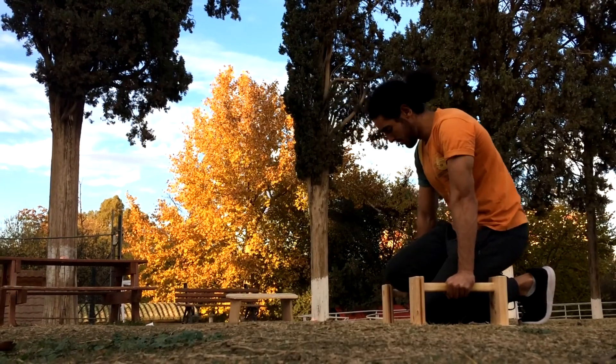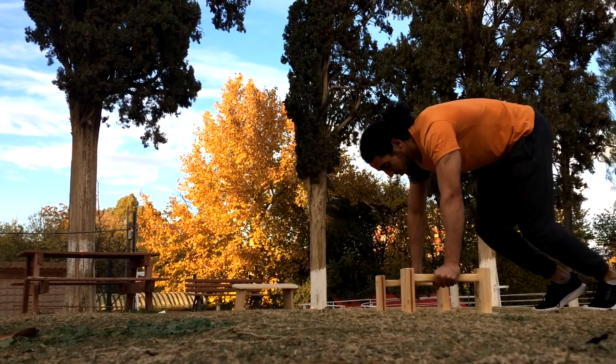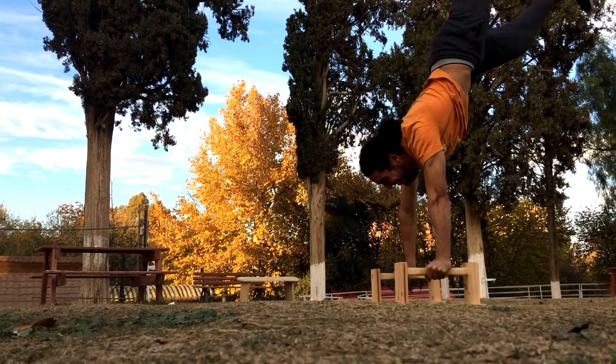My first handstand drop! Really? Let's go! Yeah!